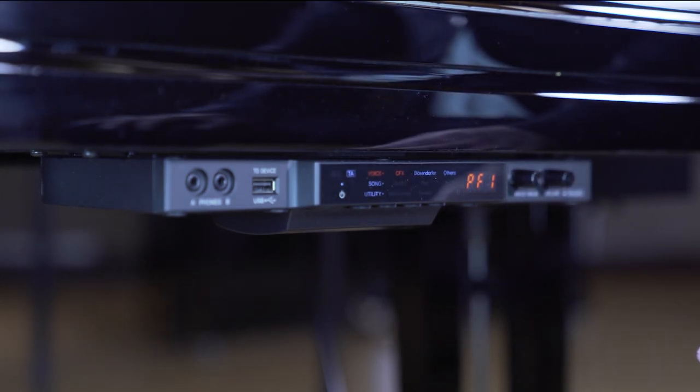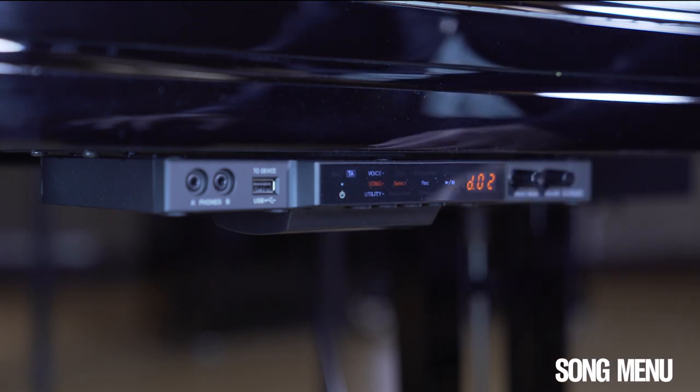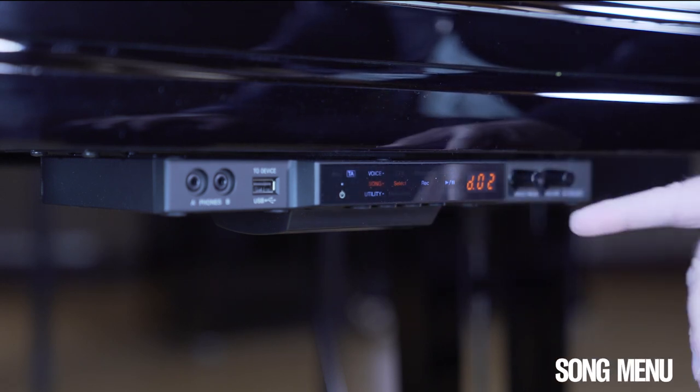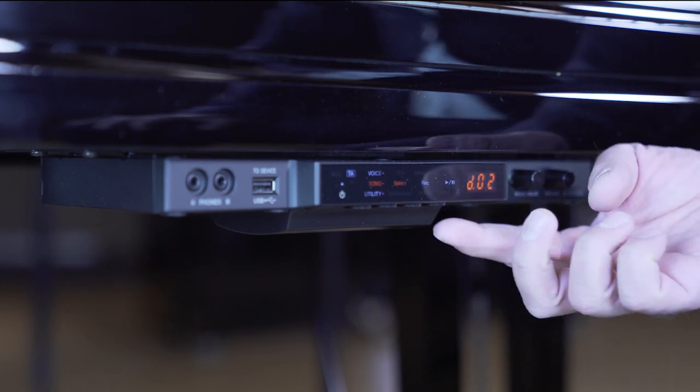For listening to demo songs or even making your own recordings, just switch to the song menu. When you see a D, you are in demo mode. Start the demo by pressing the play button.